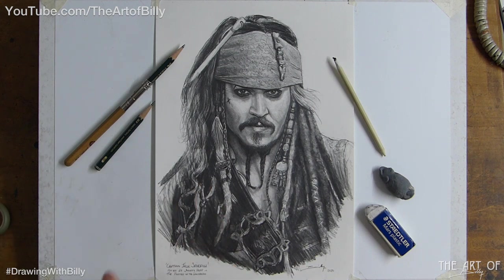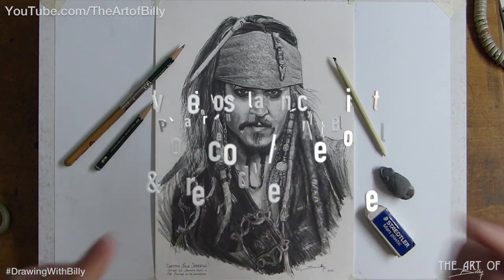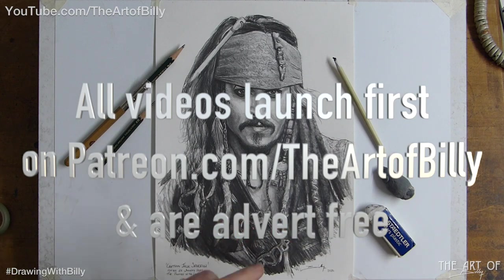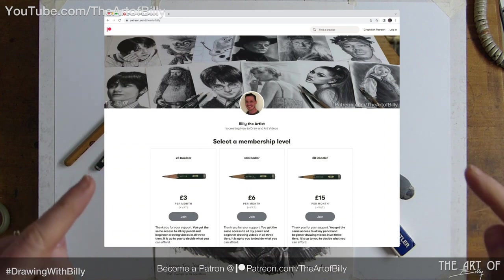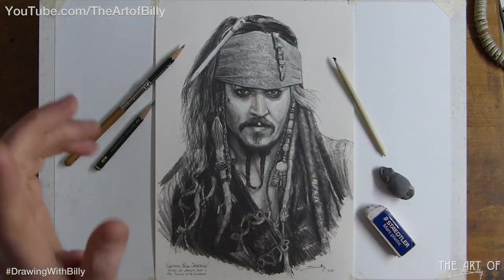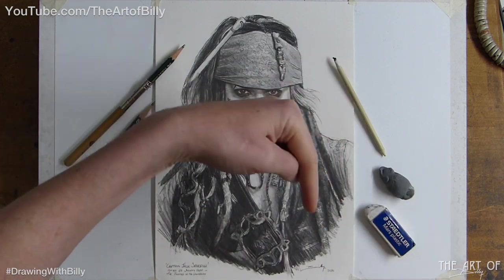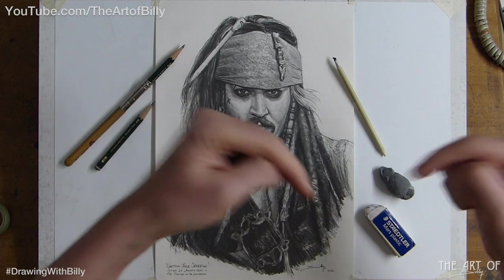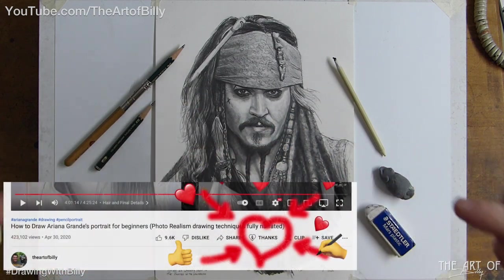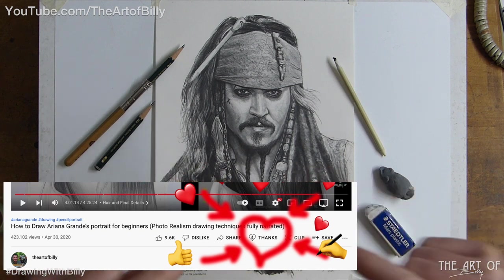My goal is to do at least two how-to-draw lessons a month, so that'll mean two how-to-draw lessons and two time lapses. This is up on Patreon — I do have a Patreon page with three tiers, you can choose wherever you want. The link is in the cards and description. You can also support my channel via the YouTube Super Thanks button underneath.